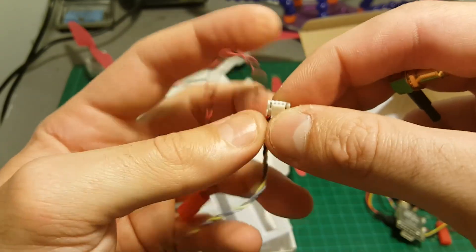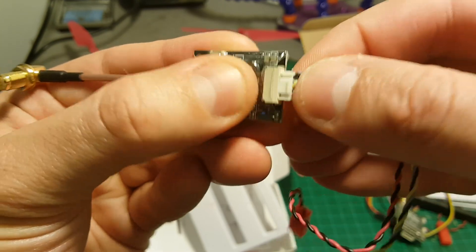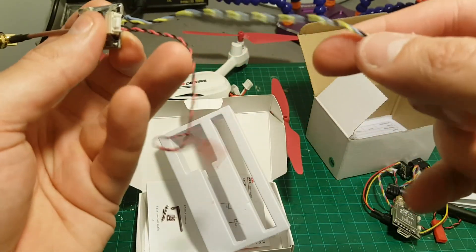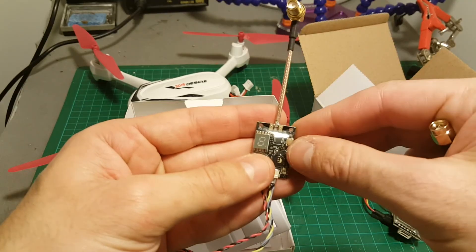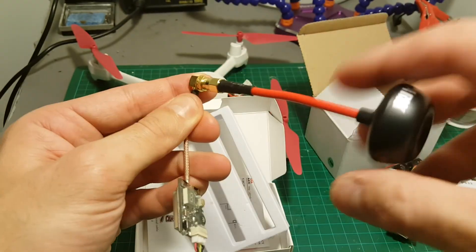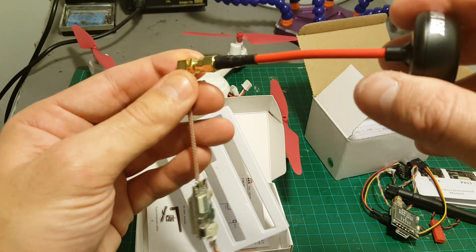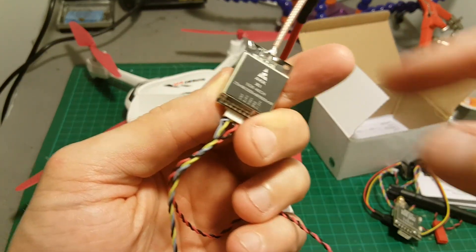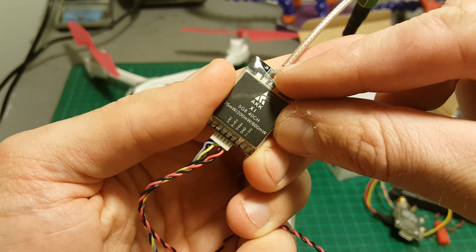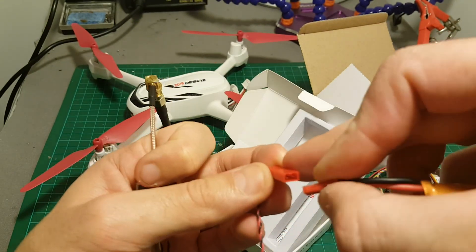It has this connector which I'm not a big fan of because they are pretty rare to find, but on the other side when you connect them they are firmly put in place and they're not going to go anywhere. The connector is a standard SMA connector. Remember: never turn on a video transmitter without an antenna connected because it's going to burn it. The supported voltage is between 7 volts to 24 volts, so it's a pretty wide voltage range.